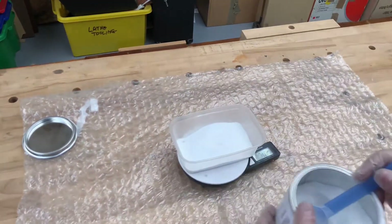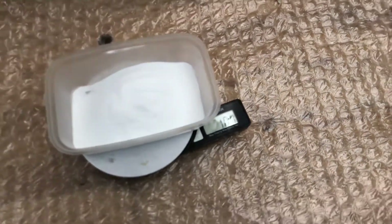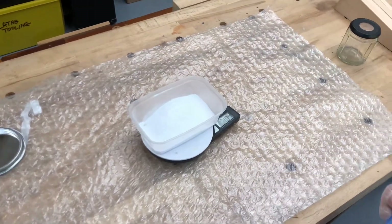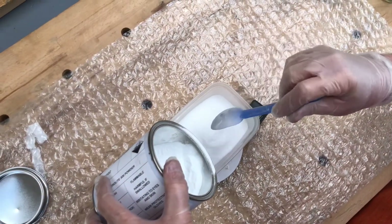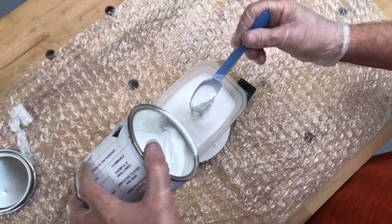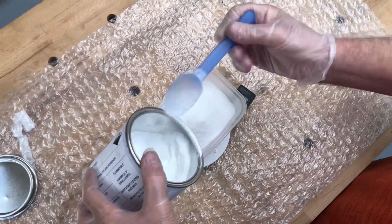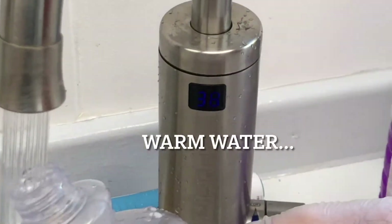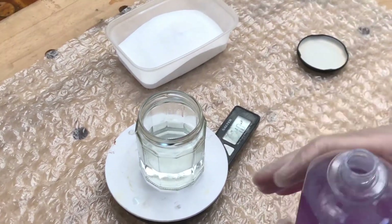We reckon we'll need about 200 grams of powder and 100 grams of water, giving us around 300 grams of mixed glue total. Let's go with 200 grams — that's 200 — and the water comes in at around 101 grams.